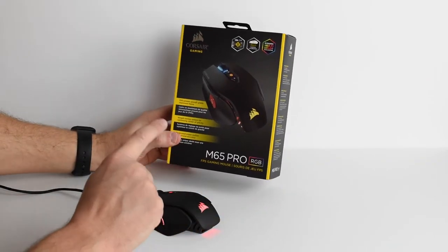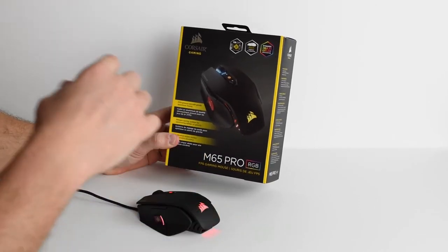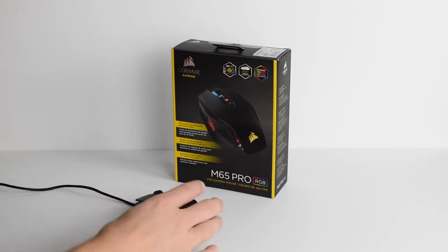Before we get into this, I just want to let you know that they did just come out with a new M65 — I believe it's called the M65 Elite — and there's a couple of changes, and we'll talk about those as we go.